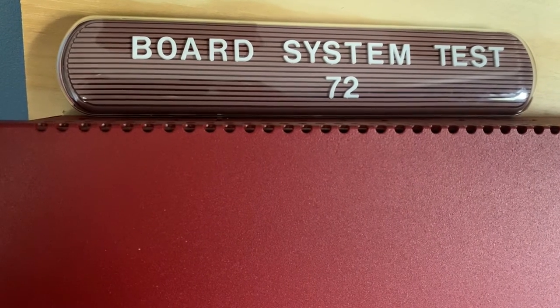Welcome to board system test 72. Today's system was requested by agent mcash, so let's go ahead and get started.